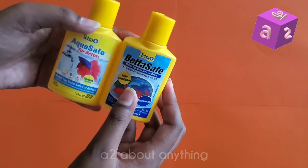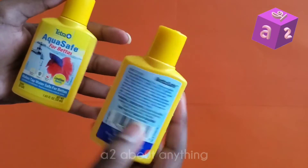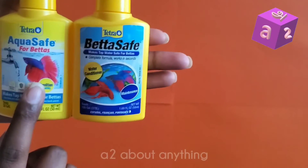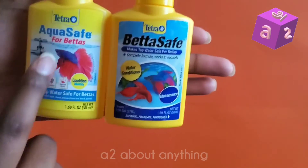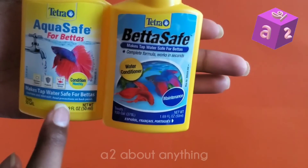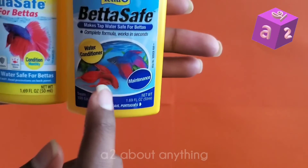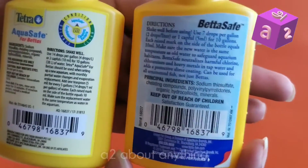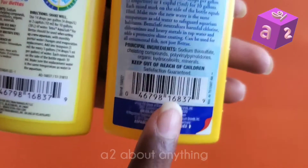Those are pretty much all the similarities and differences between the AquaSafe and BettaSafe listed on the containers. The only other difference is the labels themselves. The front of the AquaSafe has a halfmoon betta with a tap with water and bigger font, while the BettaSafe has two veiltail bettas in an aquarium setting with smaller text. On the back, however, the AquaSafe has smaller text than the BettaSafe.